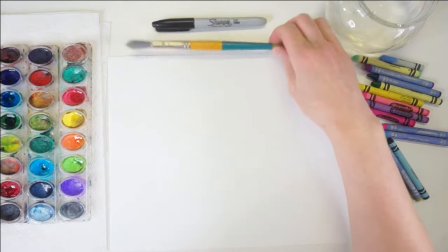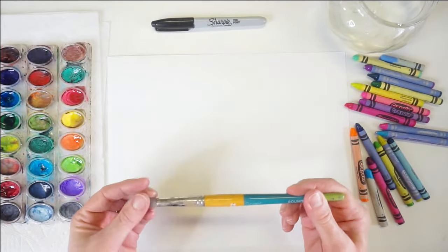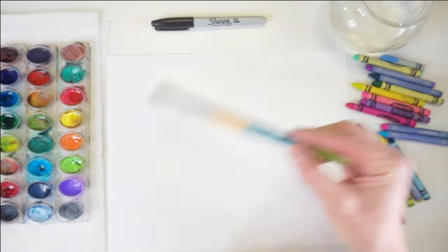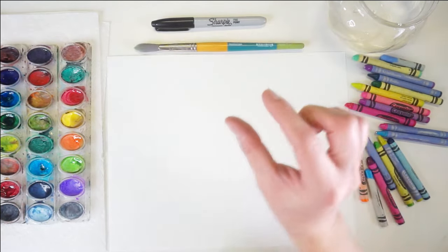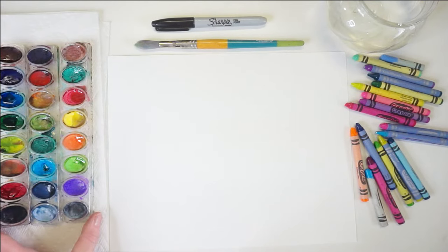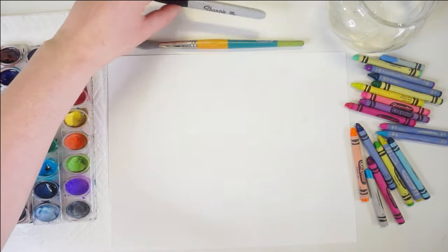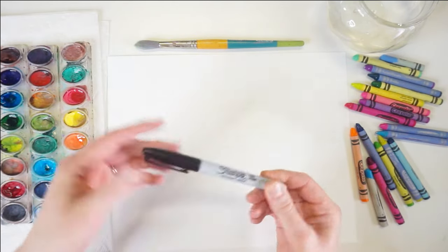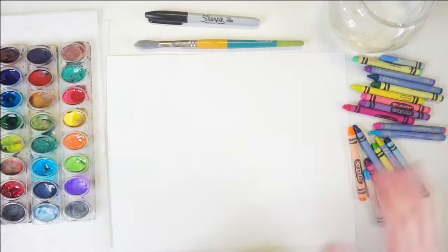I also have a paintbrush — a watercolor soft bristle paintbrush, or anything you have available is fine. I'm trying to use a bigger bristle brush so you can fill out the paper a little faster than with a small brush. I also have my watercolor paint, just kids puck paint, some paper towel, and a black Sharpie marker. This is a permanent black marker, but you can use any marker you have available, and some crayons in a variety of different colors.